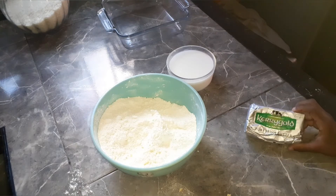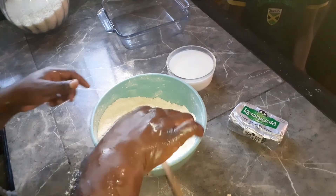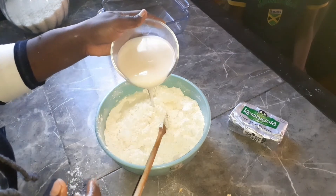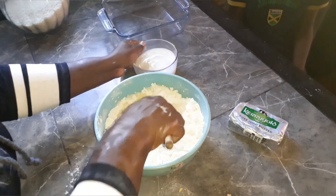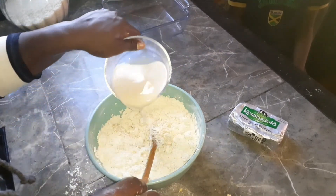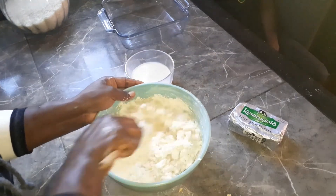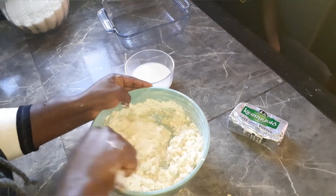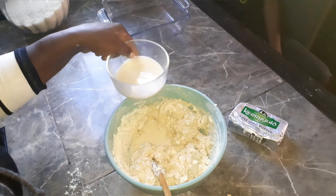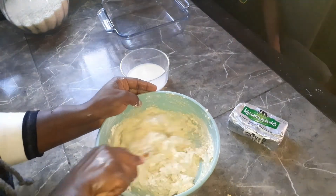All right, so now it's time for our wooden spoon. We're going to add the milk — remember this is a cup and a half of milk. We're not making a firm dough, we're making a soft but not too soft dough. It's cold milk too — the milk's supposed to be cold. All right, this looks like what I'm looking for.